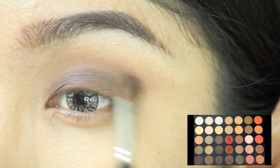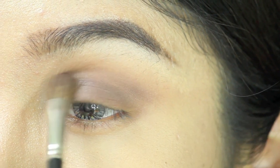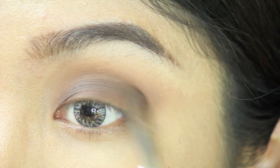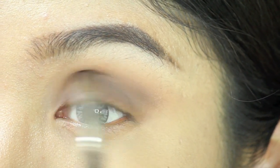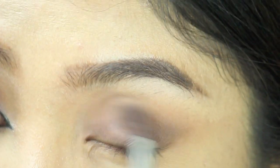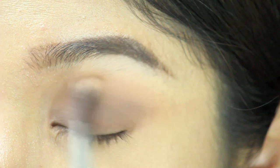After blending, the color on my crease faded out a bit. So I decided to go in with the mixture of colors 5 and 6 again on my crease to intensify the color, and then I blend it out again.